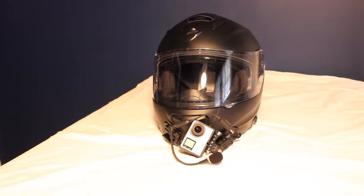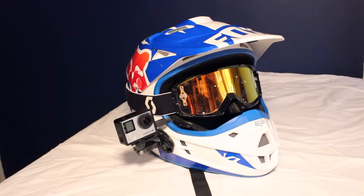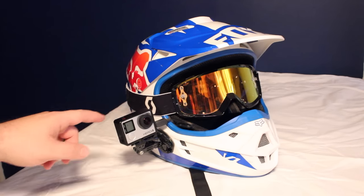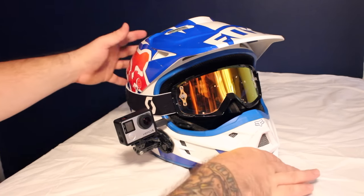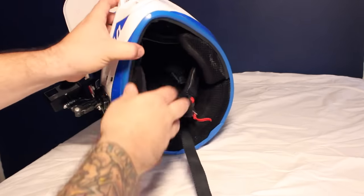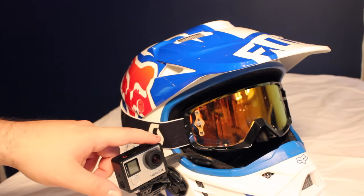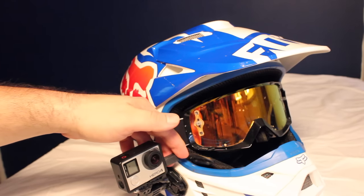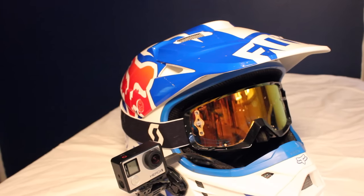Besides the initial investment for the GoPro itself, you can have this exact same setup for under fifty dollars — not bad when you consider a lot of people spend over fifty dollars just on a microphone. Here's the exact same setup on my dirt helmet, a Fox V1, except I have it on the side like I mentioned earlier. The basic principles remain the same, except I can feed the microphone through the eyeport of the helmet since there's no visor. On this one I don't even use Velcro at all — I just wedge the flex mic into the cheek pad and let it hang in front of my mouth. When running a dirt setup with a side mount, it's important to have it on the right side of the helmet because the GoPro microphone adapter comes out of the left side of the GoPro, and you don't want that sticking off your helmet where a branch could grab it.